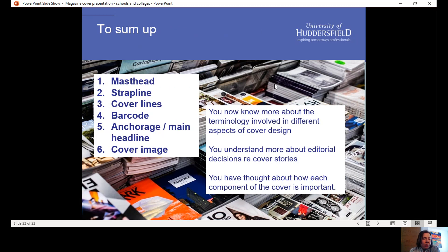To sum up, we have talked about six big components of a magazine cover. You now know more about them — you know what they're called, what they're there for, why they're important, and how they work together. Thank you very much for your attention. I hope you enjoyed that and found it useful.